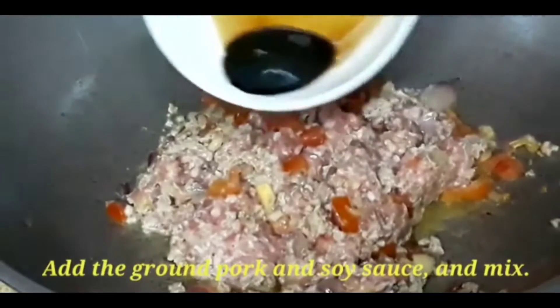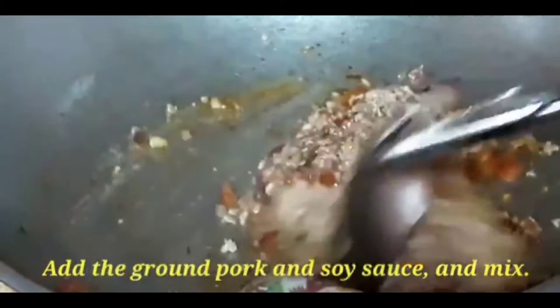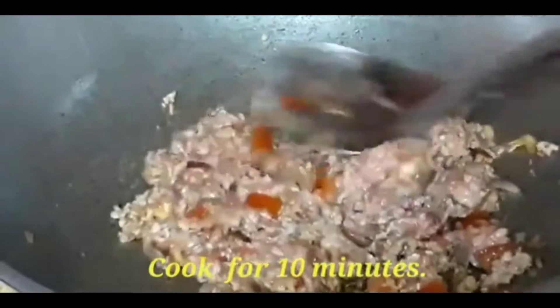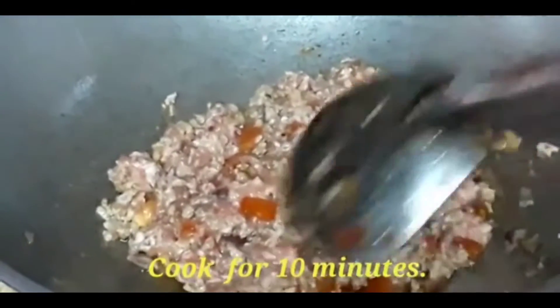Then we have to add the soy sauce. Pour it around and then mix it again. Continue doing it — it smells good. We'll cook it for around 10 minutes. The pork giniling needs to be fully cooked.